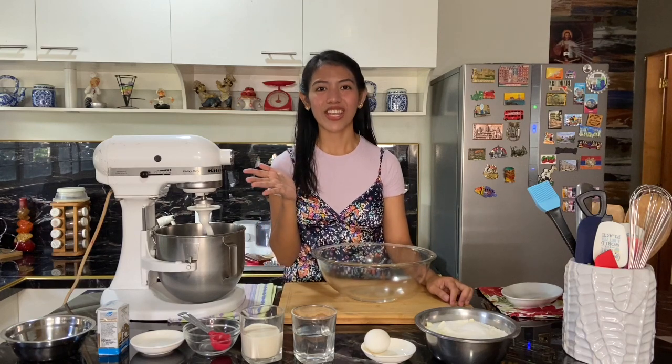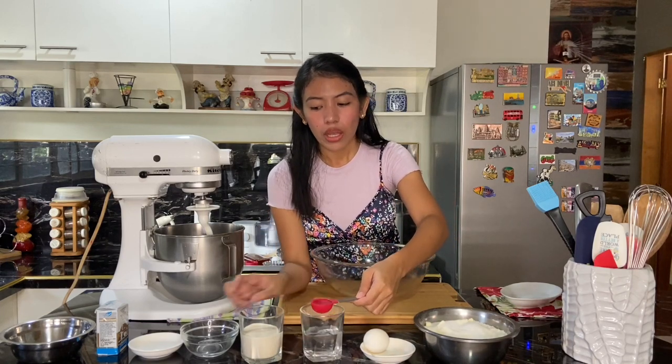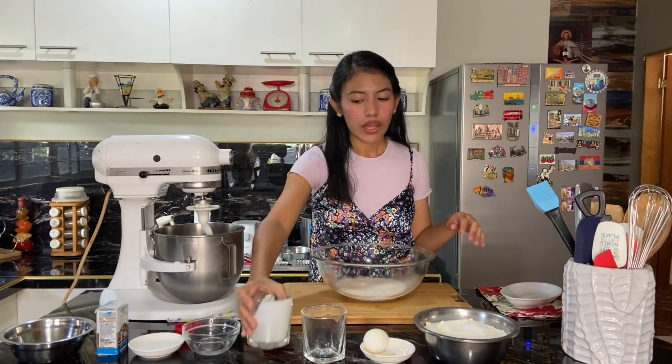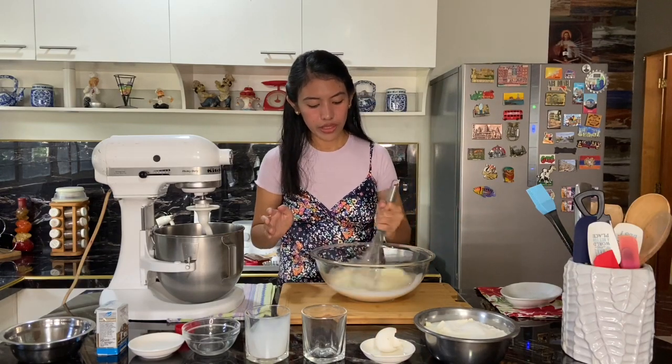If you've heard of the autolyze method or autolyzation, that is the method we will be doing right now. If you're new to this channel, all the measurements of the ingredients will be in the description box below, so just go ahead and check. Start by taking just a tablespoon of water from our half cup of water and transfer it to another bowl. Set that aside together with our salt, butter, and yeast. Then put all our wet ingredients — water, milk, and one egg — into our bowl.